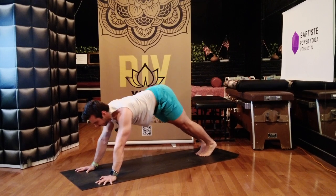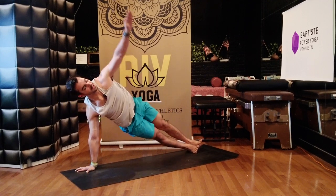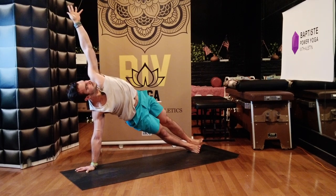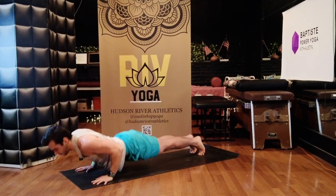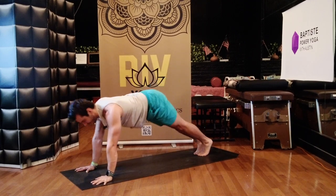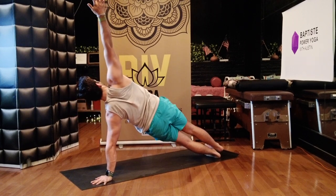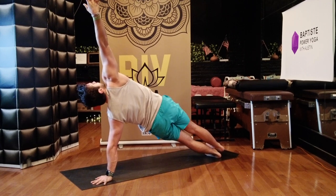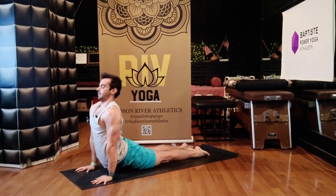Bring your feet together, roll forward to high plank. Spin your heels to the right, balance on your right hand — side plank. Left hand reach it up. Firm your belly, your quadricep muscles, your tricep, your bicep muscles — everything tight. Breathe in. Chaturanga. Up dog. Down dog. Bring your feet together, roll forward — side plank, left hand down, right hand up. Pull in the muscle contraction into the bone, press down and then rebound up. Big breath in, stretch up. Chaturanga. Up dog. Down dog.